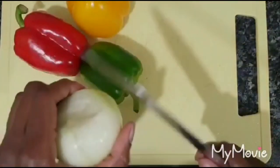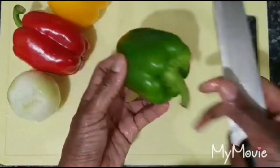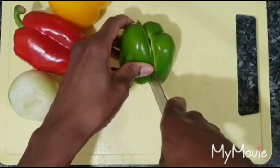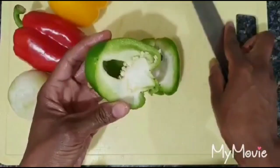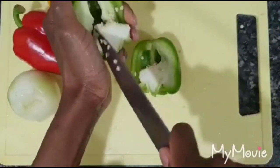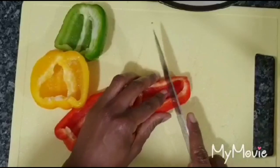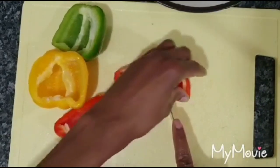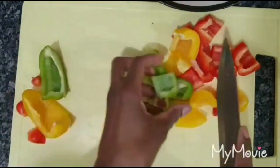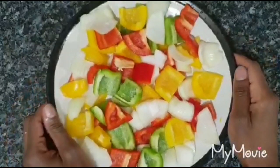While the prawns marinate and the sticks soak, let's get the vegetables ready. Kebab is an arrangement of meat or fish on a stick, and some people don't add vegetables, but it comes out really beautiful when you include them. Cut the bell peppers and onions into nice square shapes so they arrange neatly on the stick. We've now got vegetables all cut in square shapes — they look really colorful.